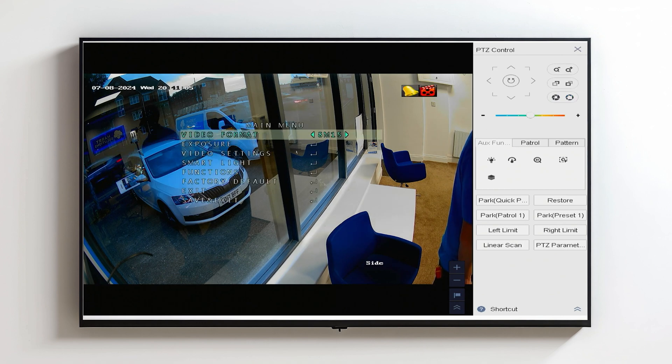From here you can adjust things like the resolution of the camera. You can see here that the camera is currently running at 8 megapixels at 15 frames per second, but we can adjust that so it runs at 3K at 20 frames per second, 2 megapixels at 25 frames per second, and so on.